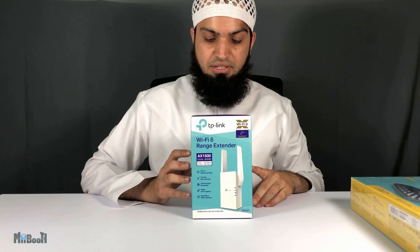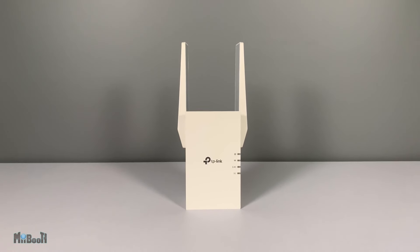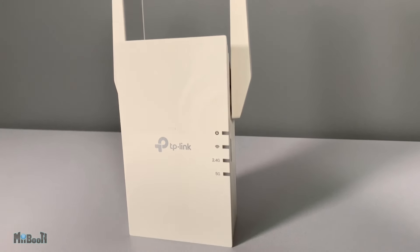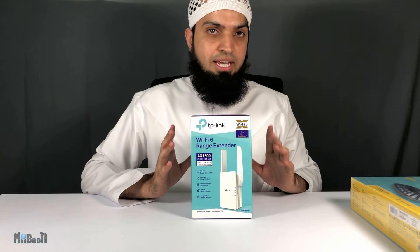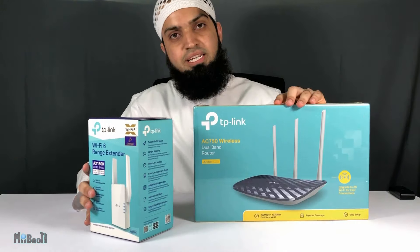Now this is kind of a pricey gadget — it retails for 699 dirhams, which is around 190 US dollars, and there are dozens of other range extenders out there which might be cheaper. So what makes this special and worth talking about? Well, a couple of things. Number one: it works with any Wi-Fi router.